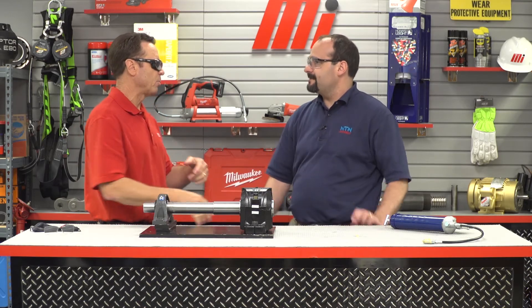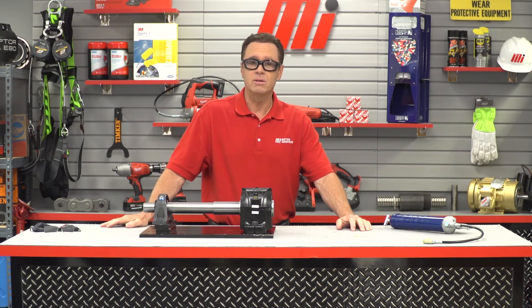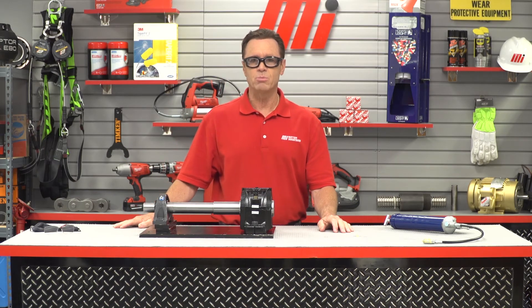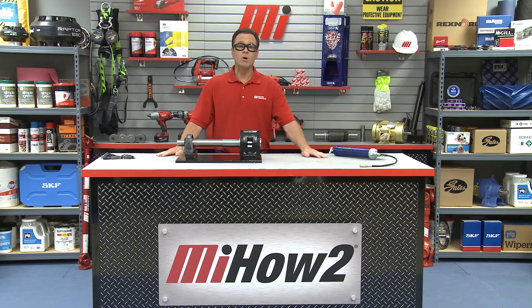Awesome, thank you Corey, thank you so much. That was Corey Diedoff — he is with NTN. And that's how you grease an SAF-style bearing during initial installation. If you have any questions, contact your nearest Motion Industries branch location and they'll be able to help you out. Also visit our website MIHowTo.com to watch other videos. I'm your host, Tom Clark. Thanks for watching.